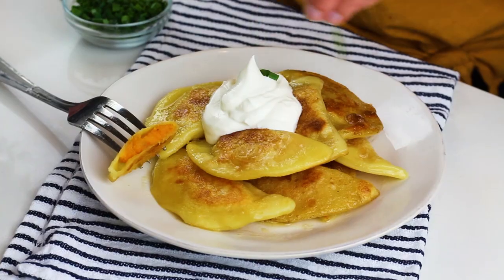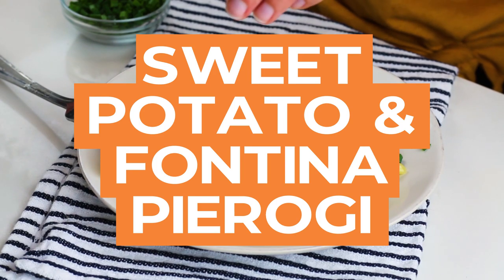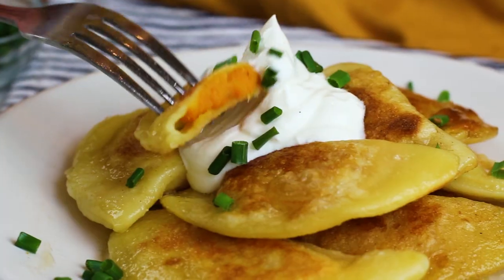Hey chopper shoppers! We're back in our kitchen making homemade pierogies. Pierogi are boiled dumplings and while their origin is heavily debated, it's a popular dish in Central and Eastern Europe. They're a super versatile dish because they can be filled with sweet or savory fillings, and today we're going savory with a classic potato and cheese filling, using sweet potato as our star ingredient.